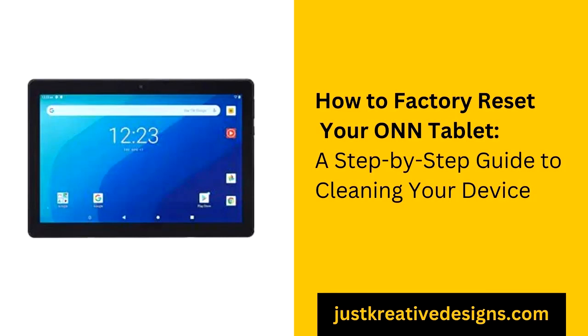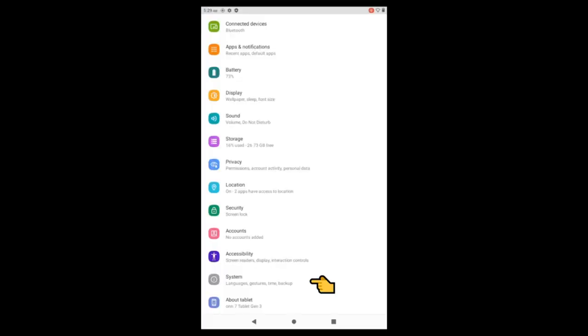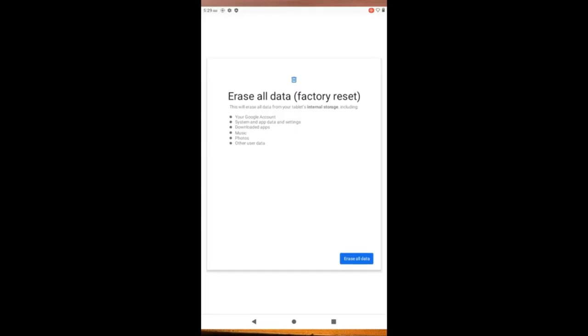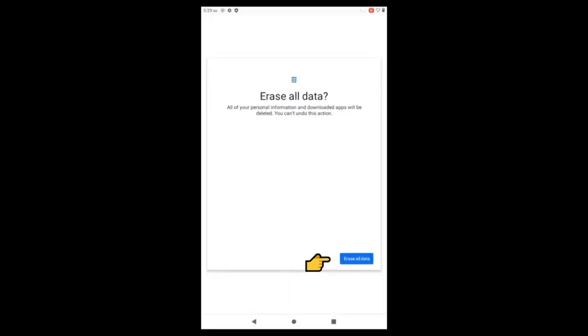How to factory reset your O&N tablet — a step-by-step guide to cleaning your device. Factory resetting your O&N tablet is an essential process that can help you fix performance issues, resolve software glitches, or prepare the device for resale. It's crucial to understand that a factory reset erases all your personal data, including photos, apps, and settings, making it vital to back up your data before starting. This guide will walk you through each step, ensuring a smooth and safe factory reset.